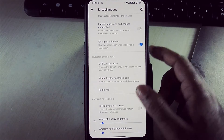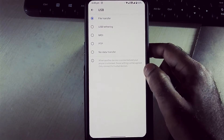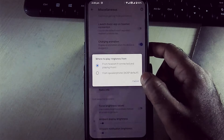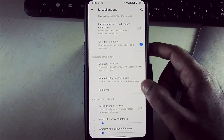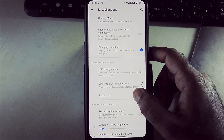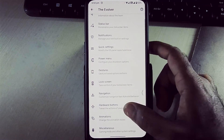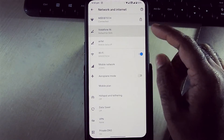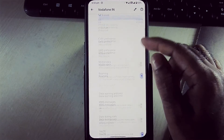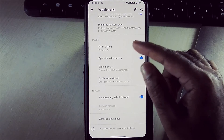Here we can select USB configuration and radio information. We also have a Wi-Fi calling option in this ROM.